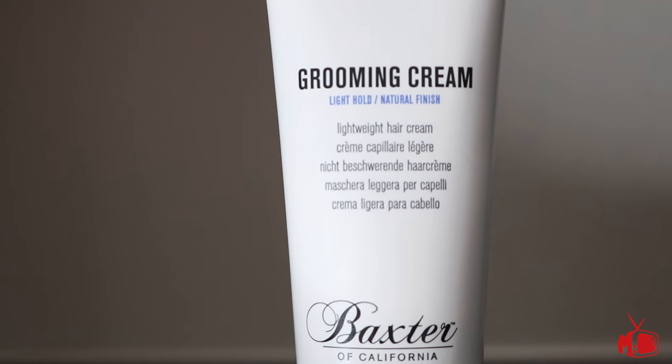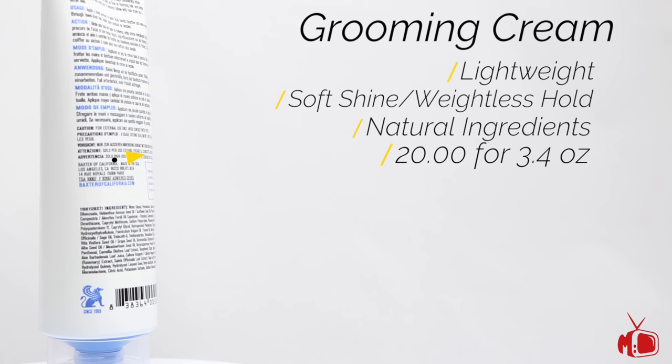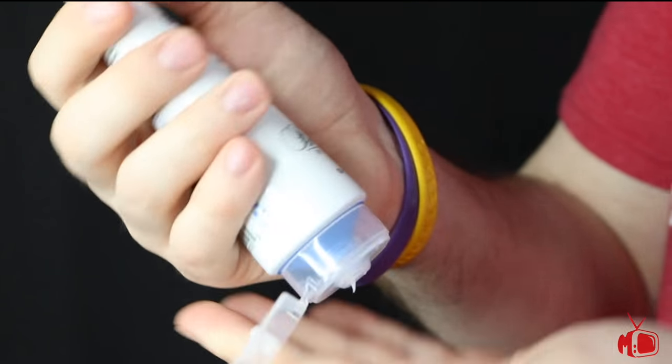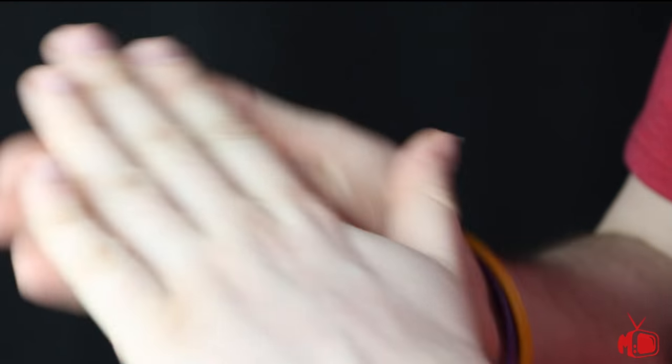Let's switch over to the grooming cream. This is a light hold and natural finish grooming cream that is designed to be used by itself or as a pre-styler. It's made with natural ingredients like meadow foam, grapeseed oil, and others to provide moisture and tame frizz to the hair. This cream comes in a 3.4 oz tube and retails for $20 US.